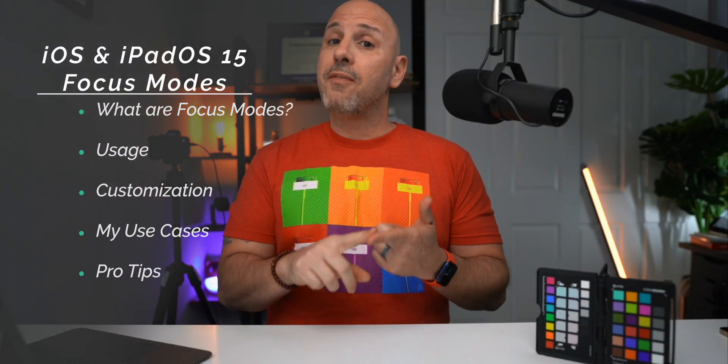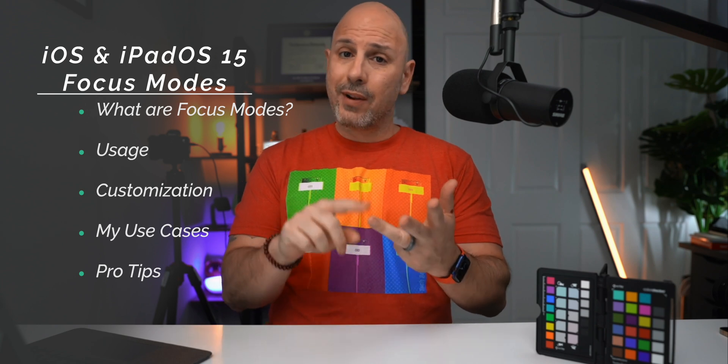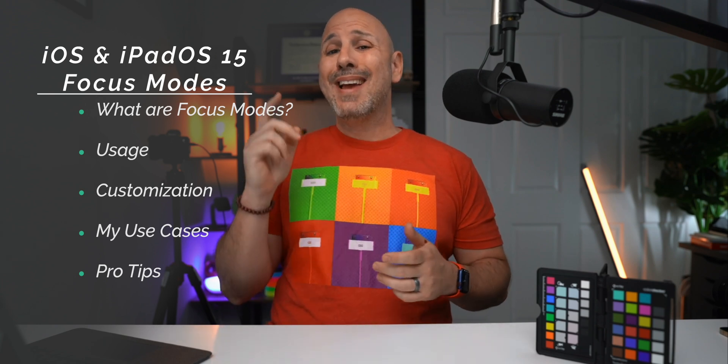In today's video, we're going to talk about what focus modes are, how to use them, how to customize them, how I'm using them, as well as some pro tips that I'm going to sprinkle throughout the video.